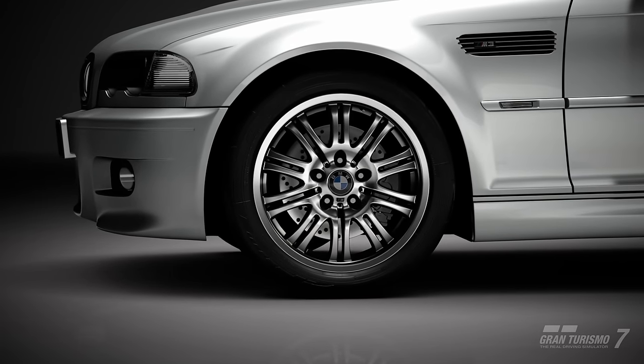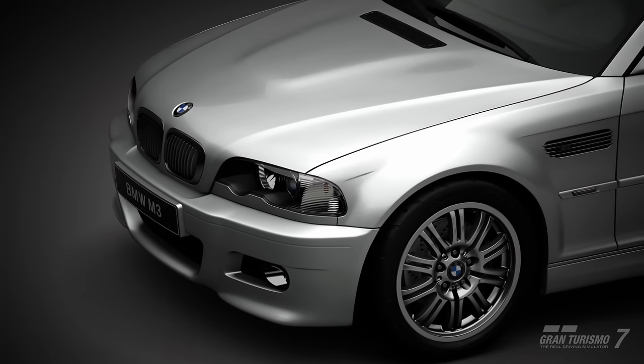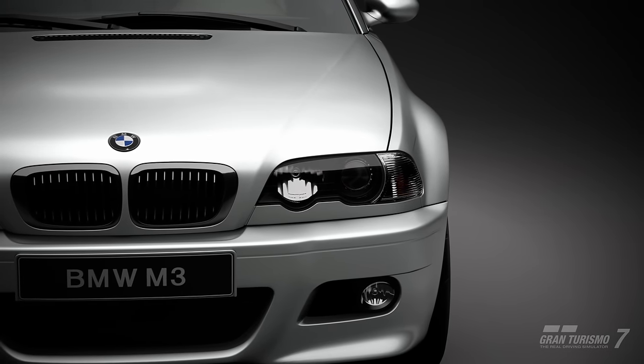I've chosen the 2003 BMW M3 for this tutorial. We will keep this car completely stock for this one. It's a great, well-balanced, high-performance machine with enough torque to make some decent drifts with.